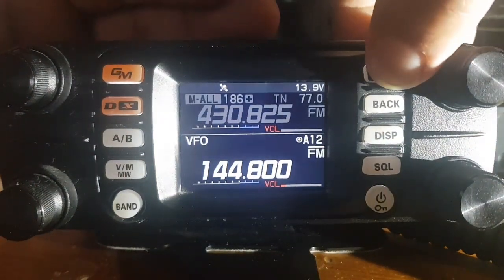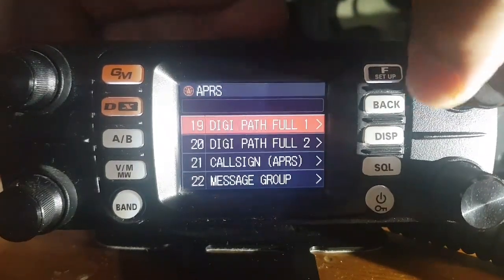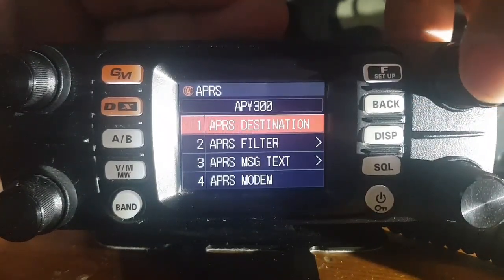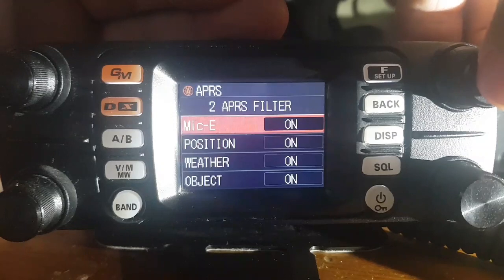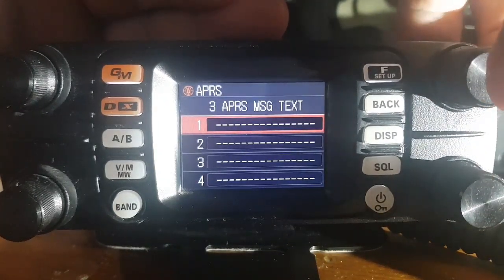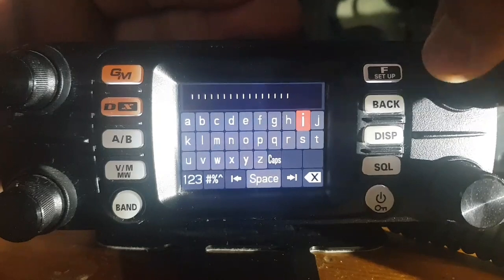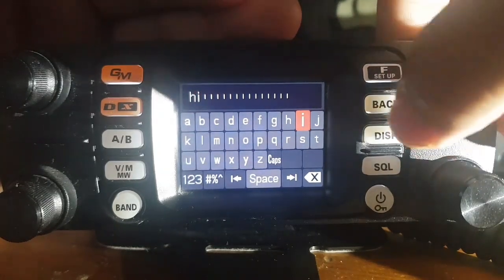Next, hold down the F, turn to APRS, and I'll show you all my settings. Go right to the top. APRS destination — I haven't changed. APRS filter — all on. APRS message text: I've got no messages in there, but you can add a message. Let's select number one and put in 'hi' for now.